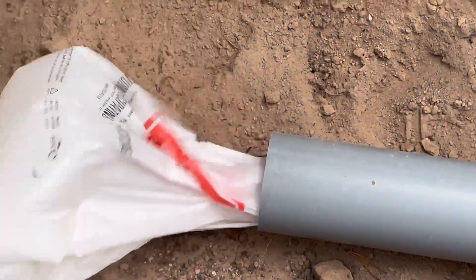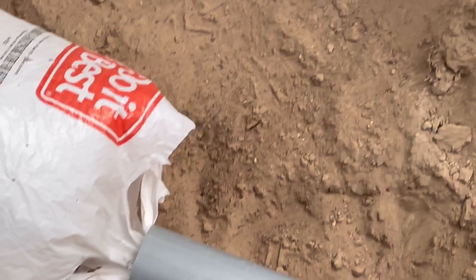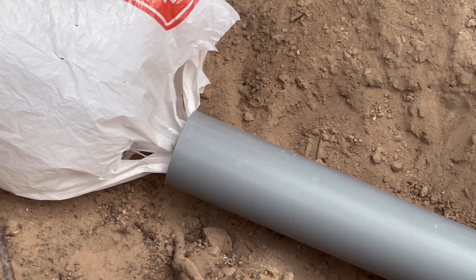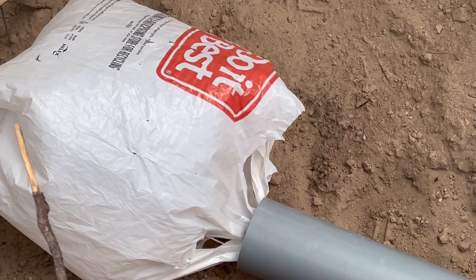And here it comes — there it goes. And there's the bag. So that's it. I'm going to get down there and pull that string, and then we're going to reattach on this other end. We'll attach a big string and then pull back through.